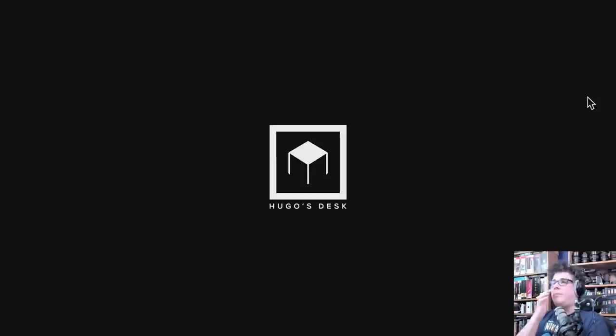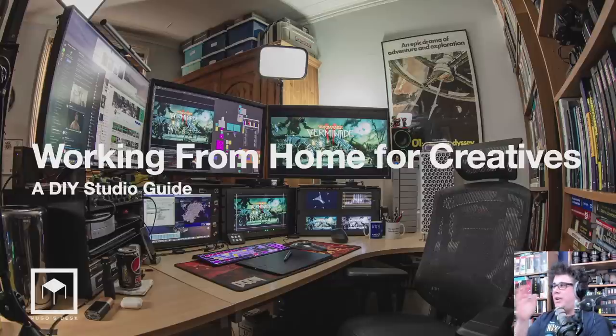Thank you so much for being here. Welcome to this presentation from Hugo's Desk. Today we are going to jump right into it — we're going to be talking about working from home for creatives. This is going to be a do-it-yourself studio guide. This presentation is brought to you by BenQ and by Hugo's Desk as well.